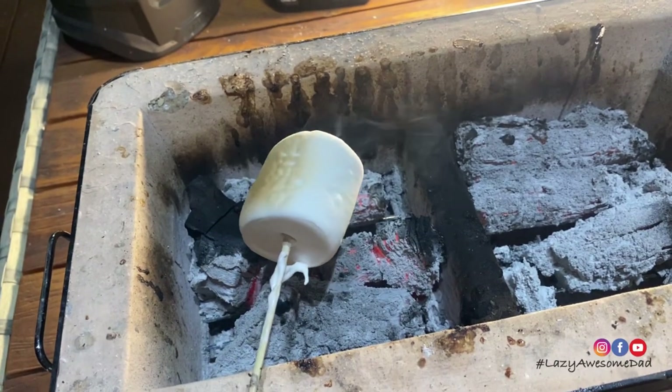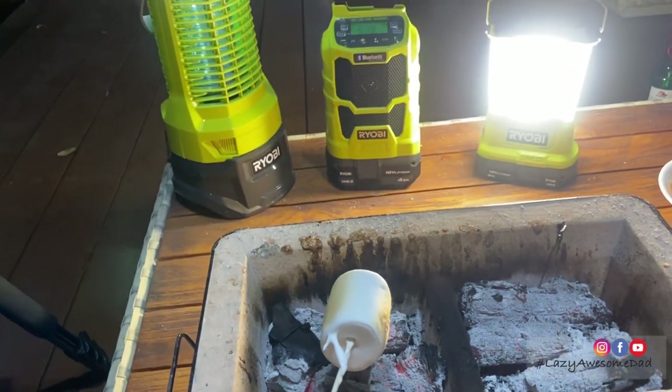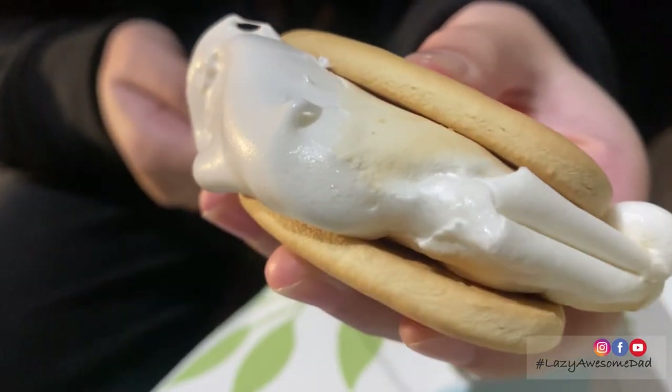After dinner my brother and I will always grab some giant marshmallows and toast them over the fire to make s'mores, while my dad spends quality time with his Ryobi bug zapper, camping lights and radio.